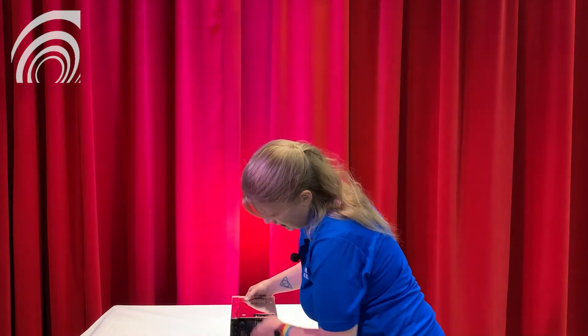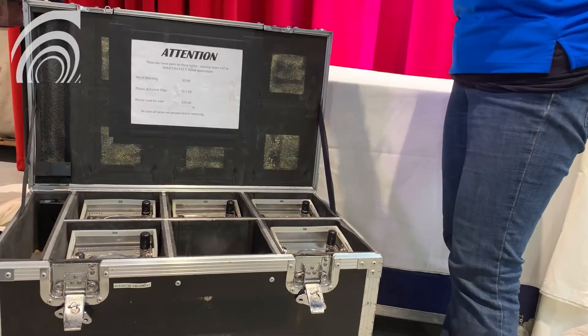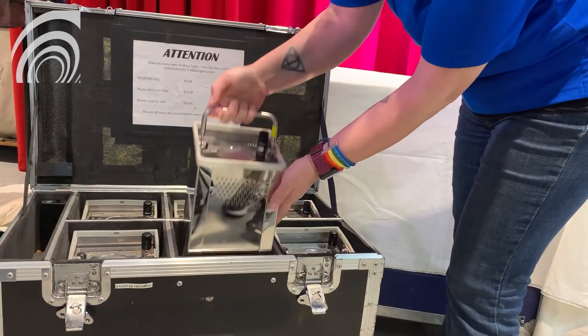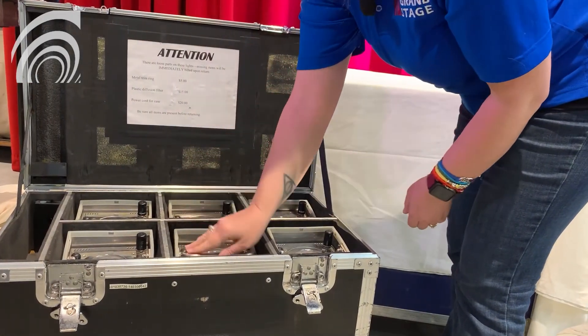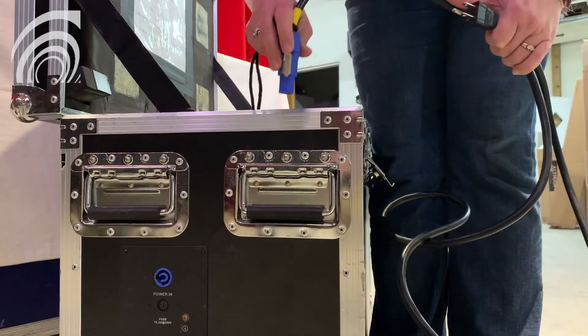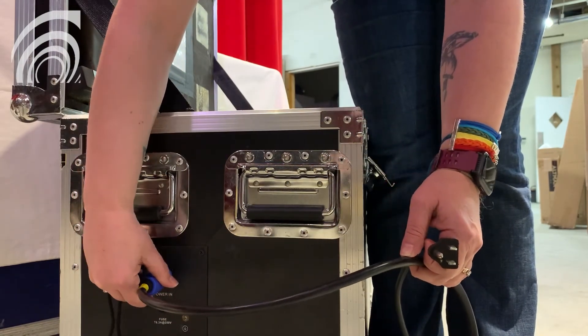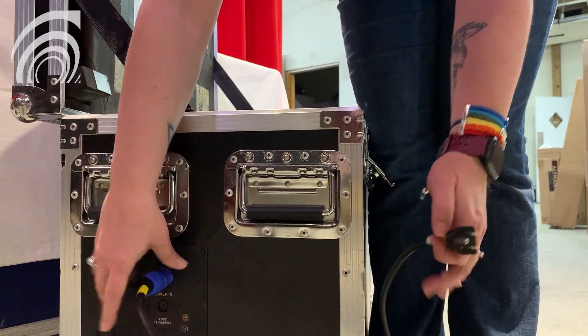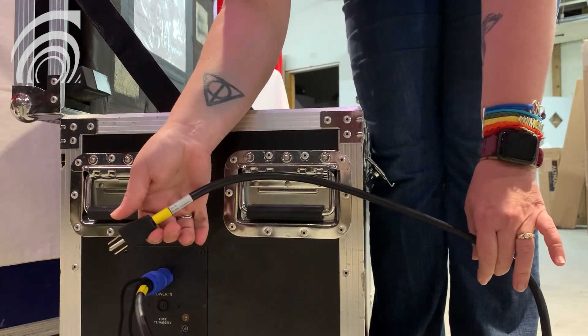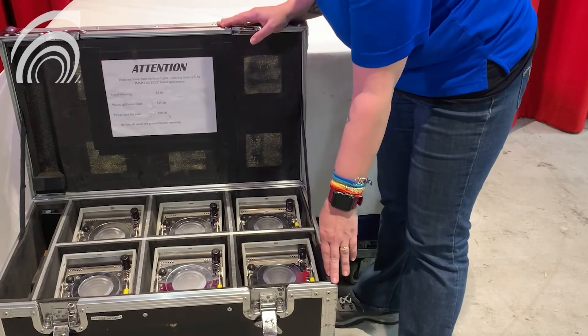To recharge the units, turn them off using the paddle switch on the bottom, then put the unit in its case facing forward, just like that. To recharge, take the cord, plug it into the box until it snaps, and plug it into a regular 20-amp wall outlet for approximately 6 to 8 hours.